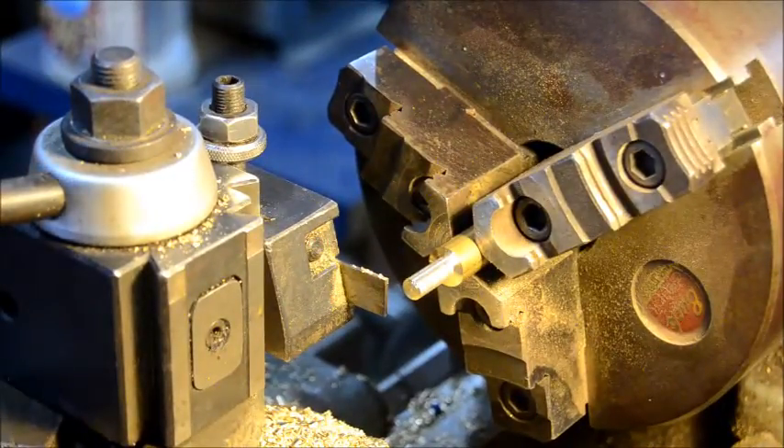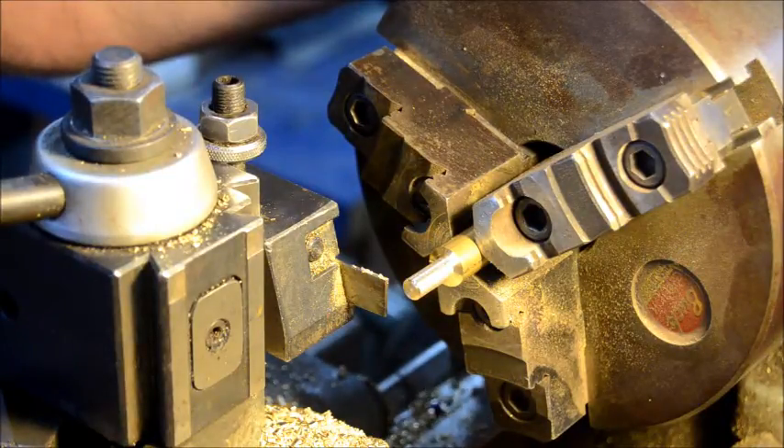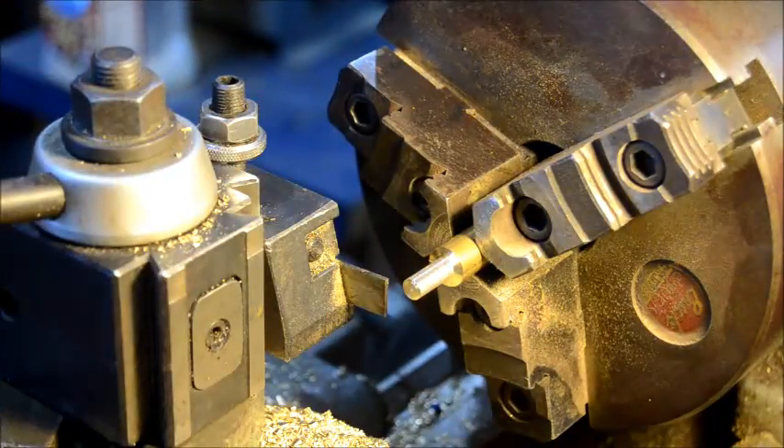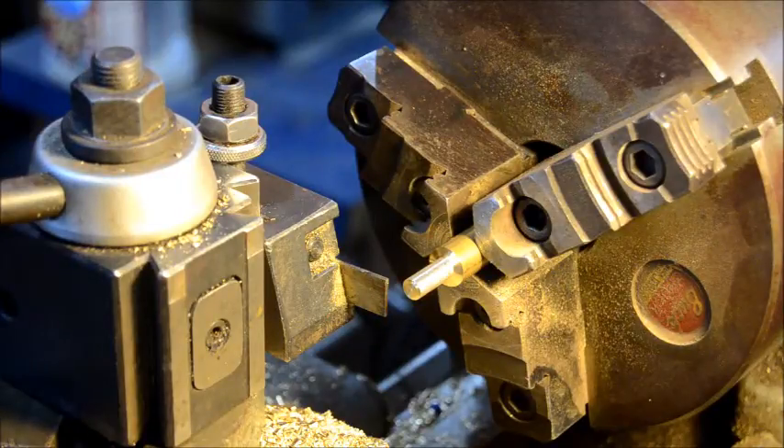Hi, this is Matt Slauson. I'm in my shop and I thought I would demo a method of making the ball end of a post. I just got done making a post for a 28m kind of saxophone and the method that I used for that was to turn the diameter of the post.